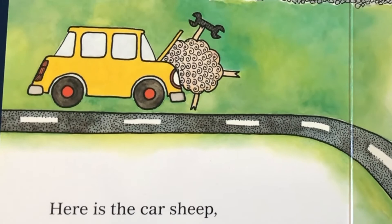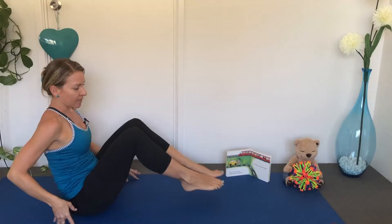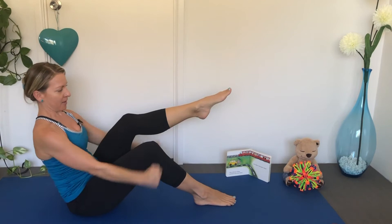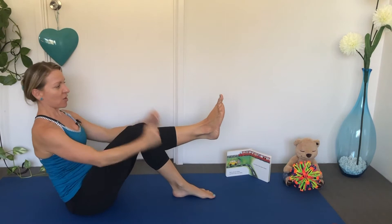Here is the Car Sheep. Let's get our wheels on our car, and here is our steering wheel — turning around the corner. Let's try the other leg, making your car wheels go round. Turn the corner.